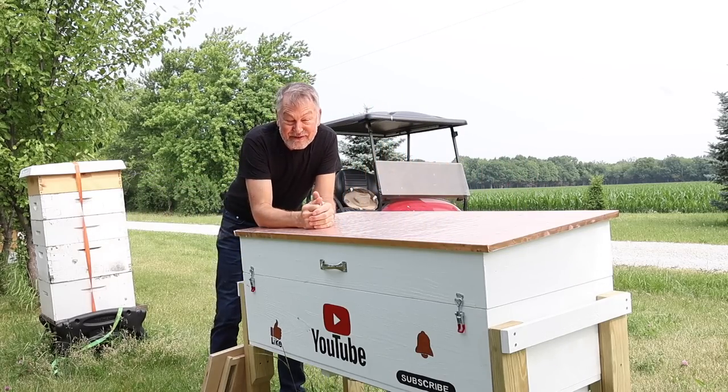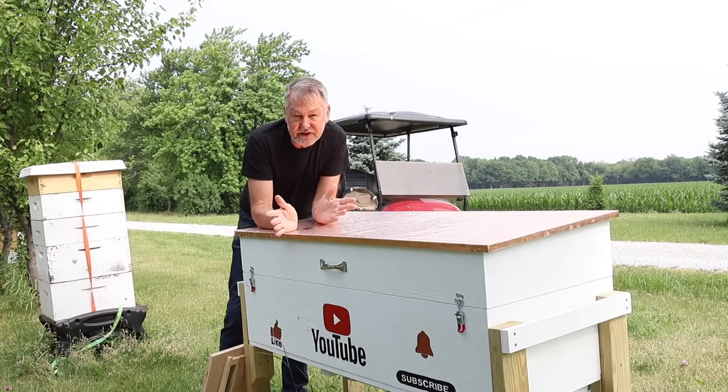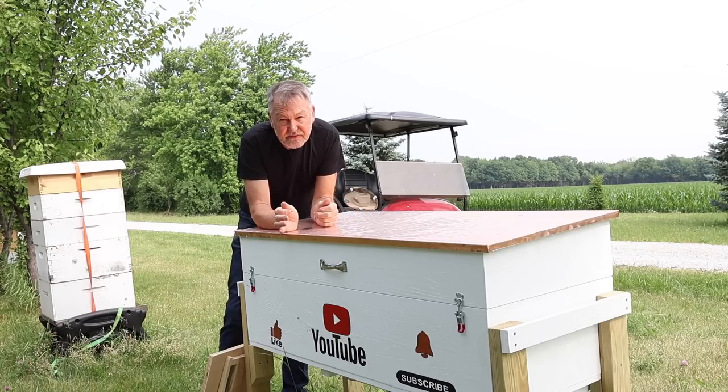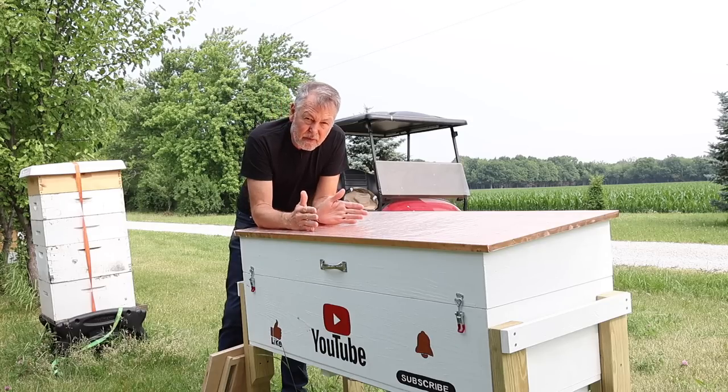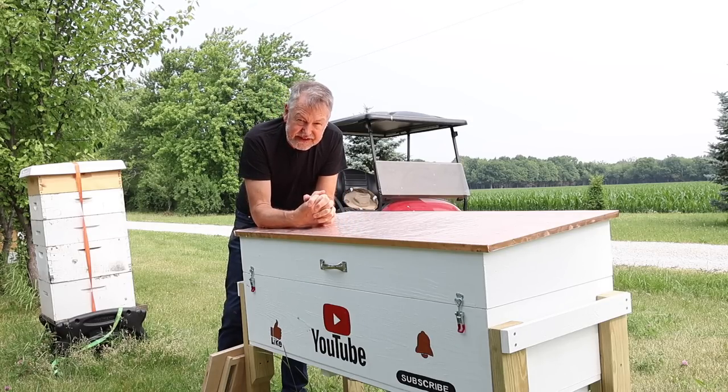Hey everybody, David Burns. Thanks for joining me today. Today we're going to take a look at the horizontal hive. I'm going to tell you where I got it, who made it for me, and I'm going to recommend that you consider checking their website out because a horizontal hive may be just the thing that you need.